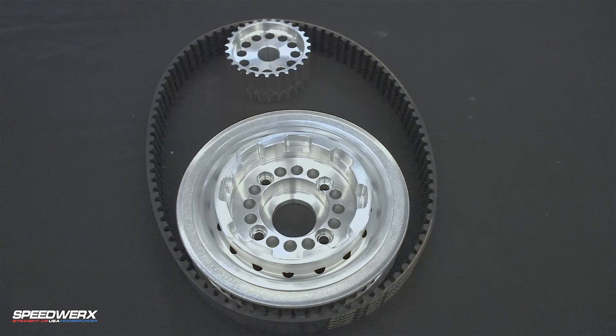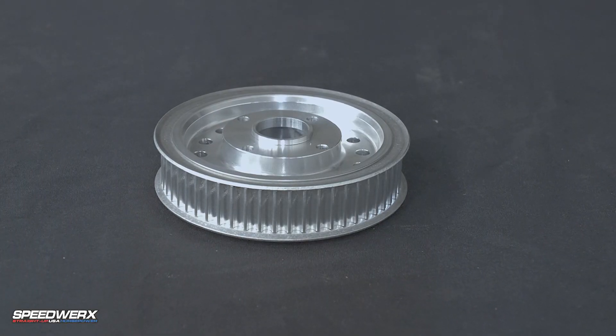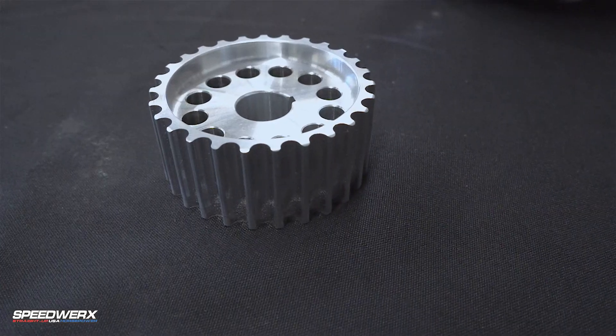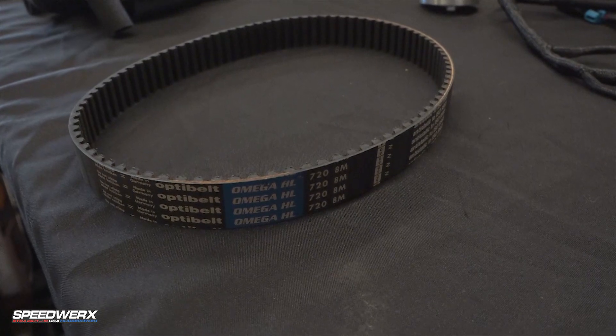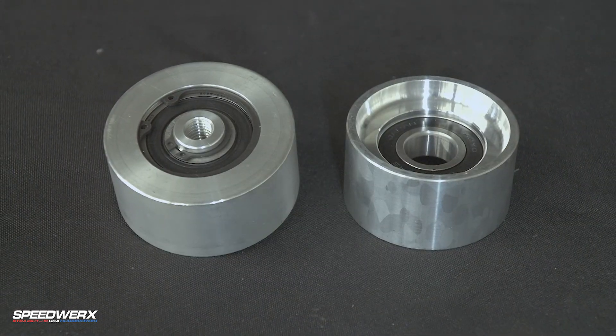Then we get into the pulleys, as far as setting boost levels and things like that. We have the engine pulley with the built-in recoil cup, your top pulley, your cog belt system, and then you have your two tensioner pulleys — an idler and an adjustable tension one.